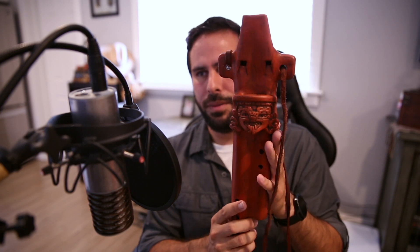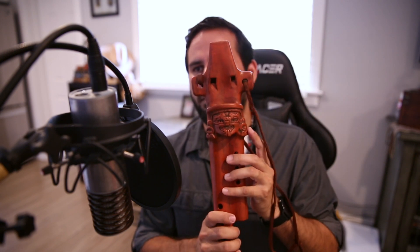My next flute is in C pentatonic minor — it's a really awesome flute. You can see the fingering on both sides; they each have a different set of notes. It has a higher register on the left side and the bass notes on the extended side. Here it goes.